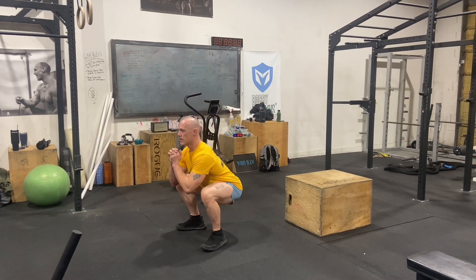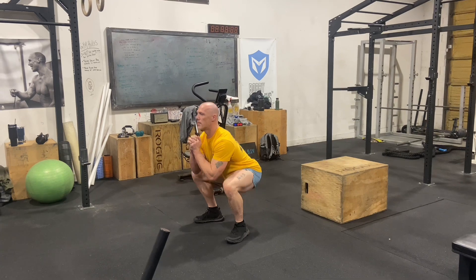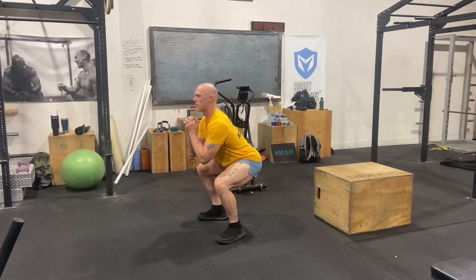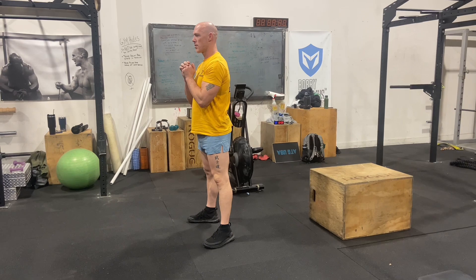From there, we're going to move into the standard air squat. We're going to do two sets of 20 reps. The key with the squat is range of motion — squat until your hips crease and your thighs are below parallel to the ground, then stand back up until your hips are at full extension.